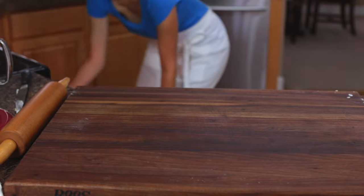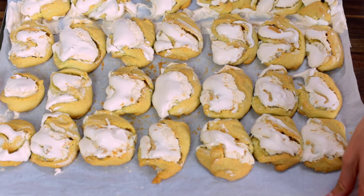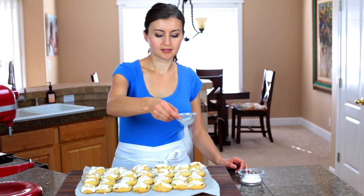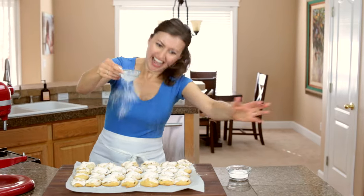Bake at 350 degrees Fahrenheit for about 15 to 17 minutes. They're ready when they're golden on top and beginning to brown at the bases. Once they come out of the oven, pull them with the parchment paper onto a cooling rack and let them come completely to room temperature. Then we sprinkle on the powdered sugar — maybe it was more than a sprinkle!